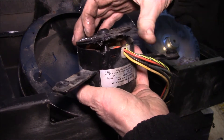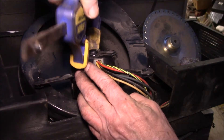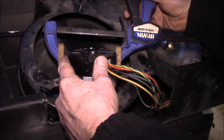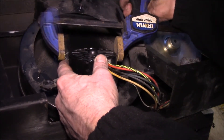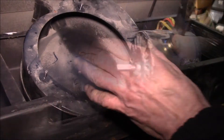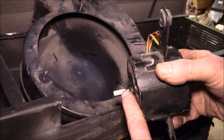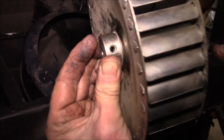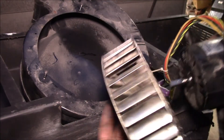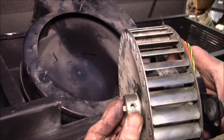Drop the motor end back down inside, then clip it in — get the bottom or side clipped first, hang it over the top, then squeeze the clamp in. You can see the little ring where the set screw was on the shaft. I removed the set screw from the blower wheel to check positioning, and right about there looks correct before tightening it back down.